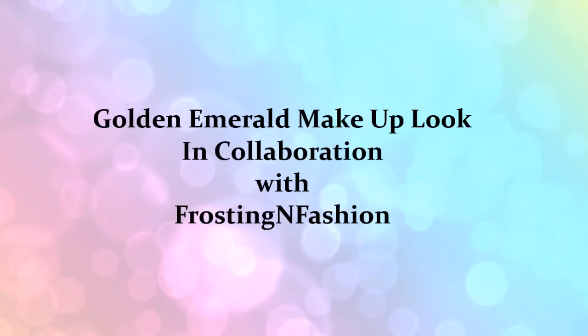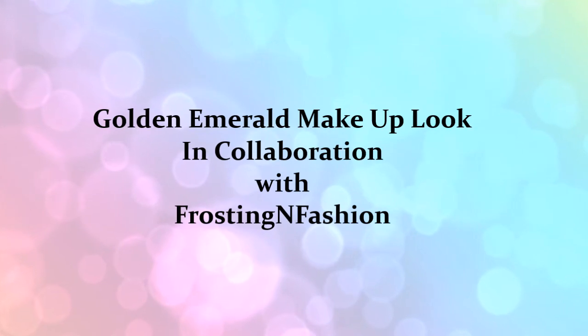Hi guys, welcome to Sagaciously Beautiful. This is a collab video — I'm collaborating with Brema from Frosting and Fashion. I'm going to show the makeup look, which is this beautiful emerald golden look, and she's going to show the outfit for the same.